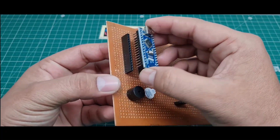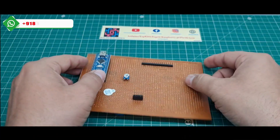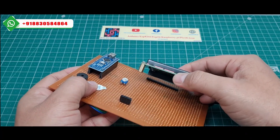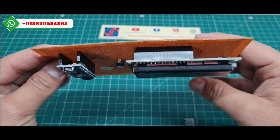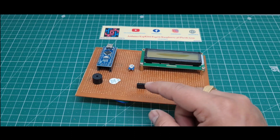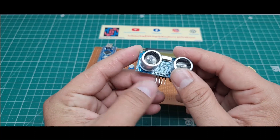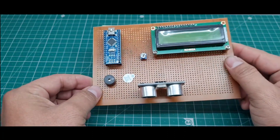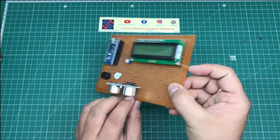I placed the Arduino Nano microcontroller board like this. I put the male header for the LCD display here, and placed the HC-SR04 ultrasonic sensor here. This is the complete hardware of the whole project. This is the front side view of the zero PCB, and this is the back side — there's quite a lot of soldering.